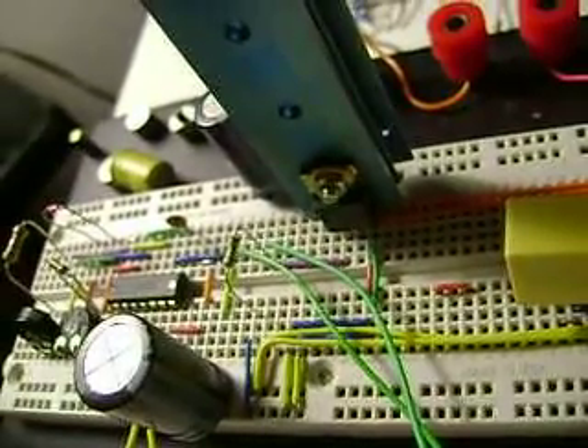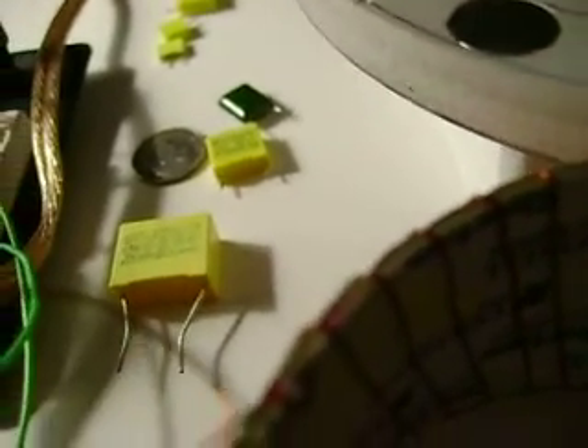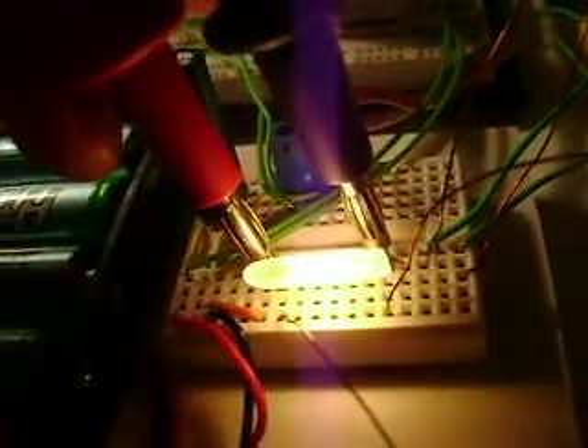The coil gets kind of warm. Let me turn this on. I have the reed switch still hooked up between my gate and the 555 timer, so I'm just using this kind of as an on switch. I'm just going to move this in a little bit. And we're getting 52 volts across the bulb.